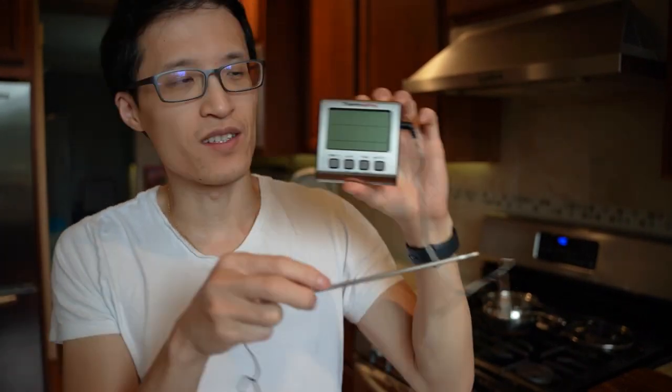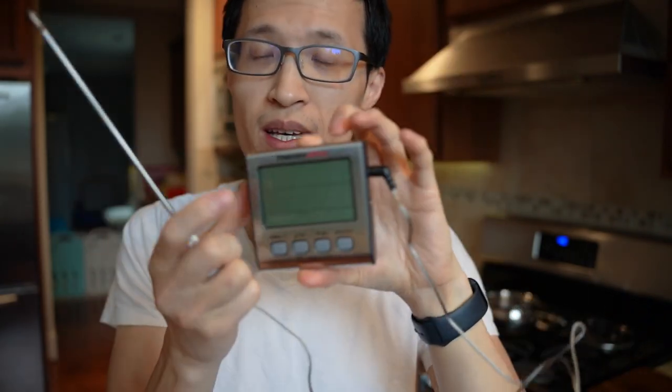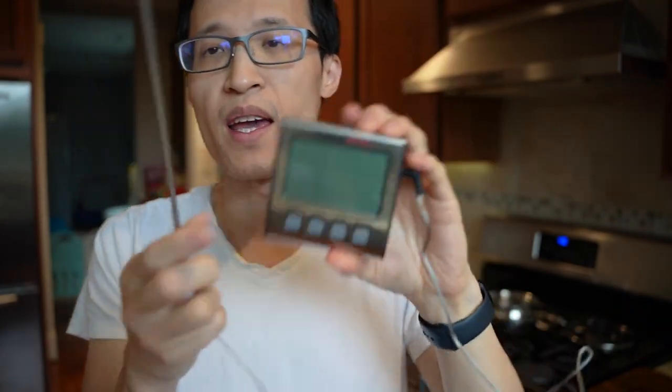Hey guys, it's Paul here and today we're looking at this ThermoPro meat thermometer with the probe. It can have up to two probes. The reason I bought this is because every year we fry a turkey for Thanksgiving and I don't know what the internal temp is, so this is nice to check and make sure it's fully cooked before serving it to our guests and family.